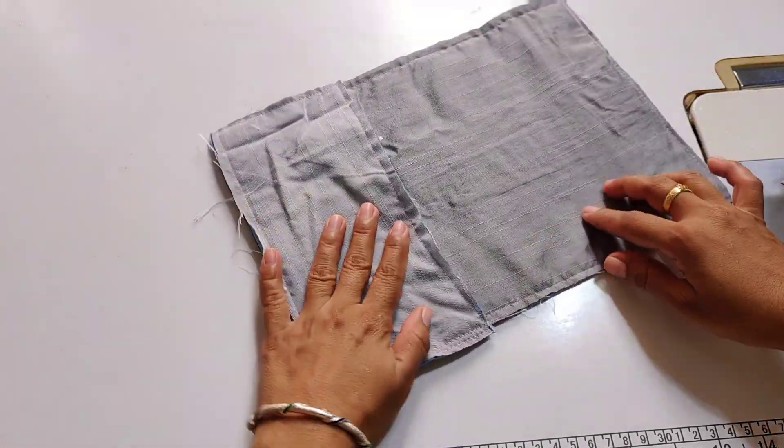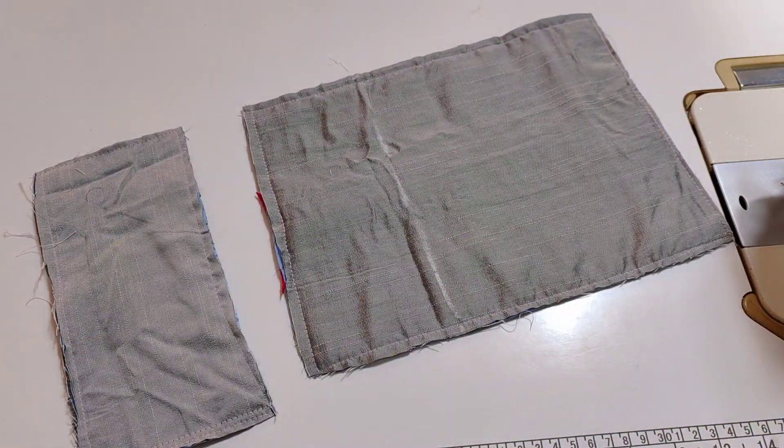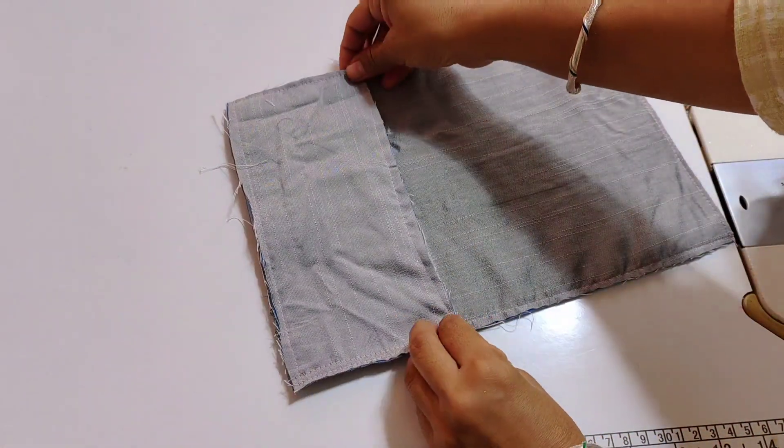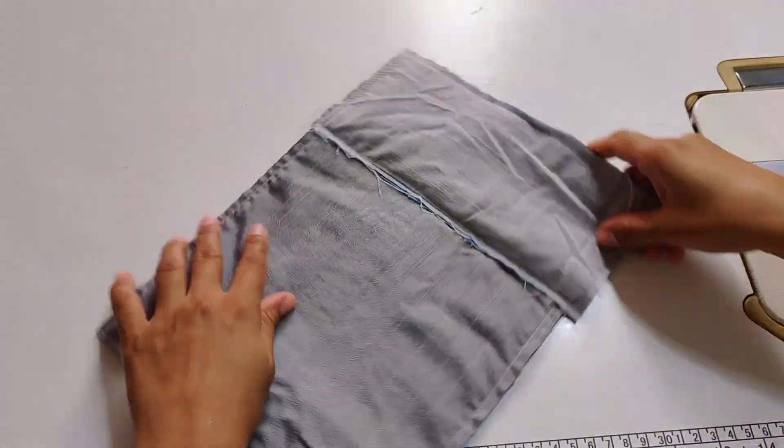I have set it in this way and then marked it. The measurement is 3 inches. If you want to attach it directly to 3 inches, attach it in this way. After this, we have to attach a strip here.